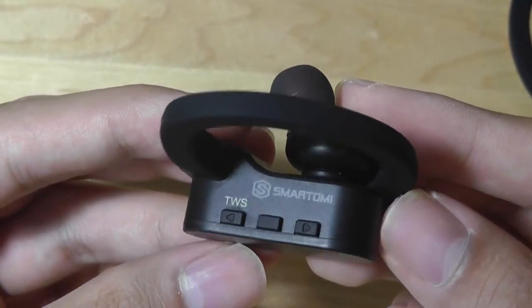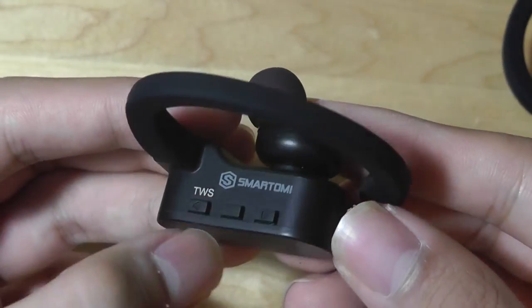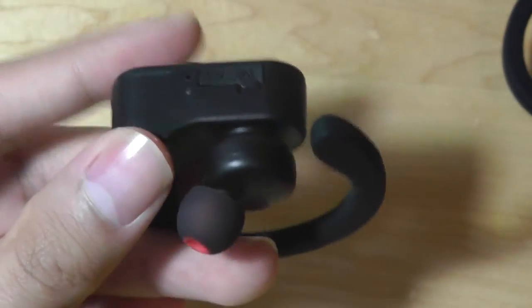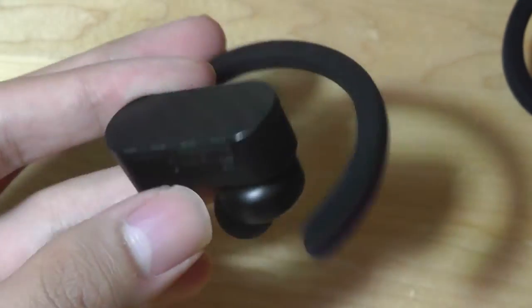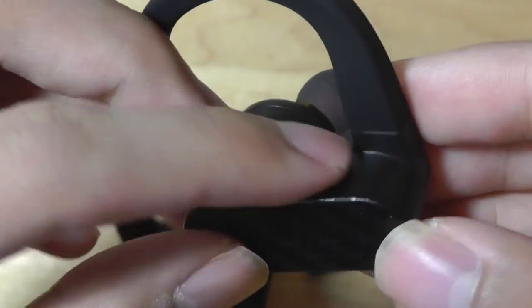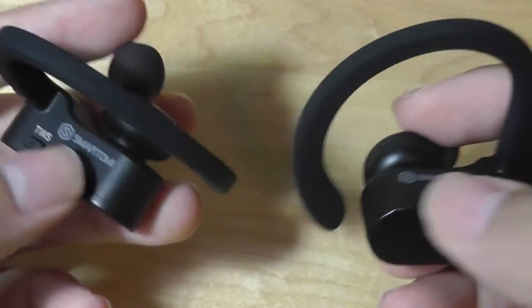On the very top, there's access to your controls, which you use to pair the headsets to each other, power it on, turn up or down the volume, and also answer or reject phone calls, which also doubles as the play-pause key. On the other side, there's access to a rubber flap that covers up the micro-USB port for charging, and then you have the exact same controls located on the other side. They take a little bit of time to get used to for finding these keys, which are pretty tactile, but if you're wearing them and press something, you do have to take a few minutes to get used to them.